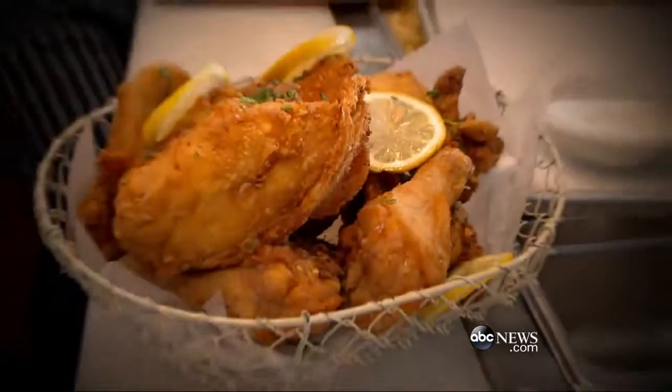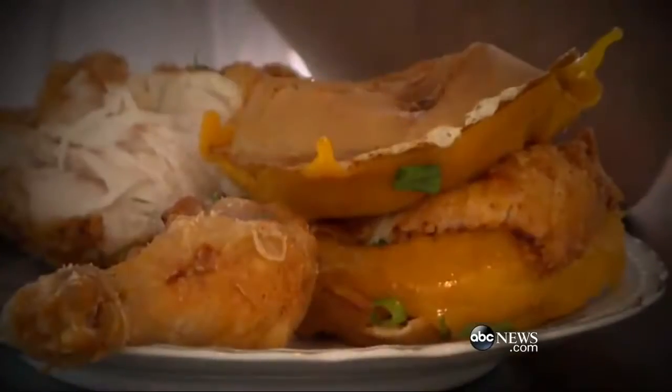We're at Root and Bone in New York City. They're known here for their signature fried chicken, and they turned it into a chicken and waffles sandwich. Let's go inside and learn their secrets.